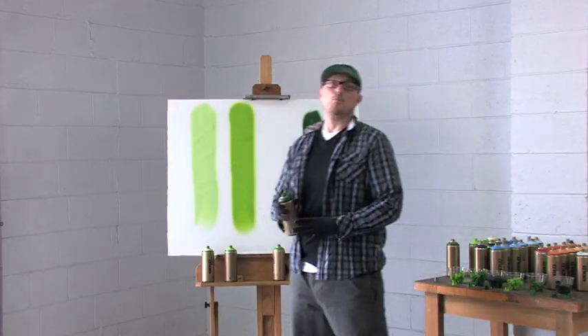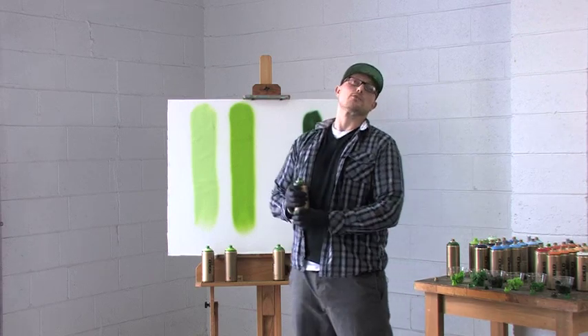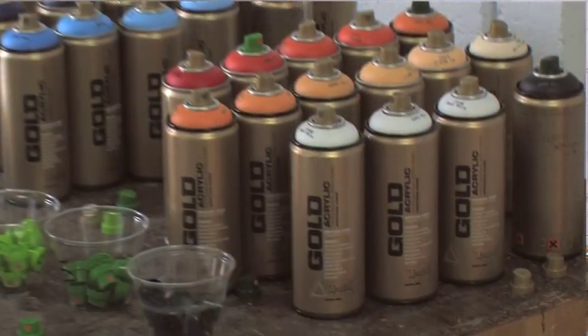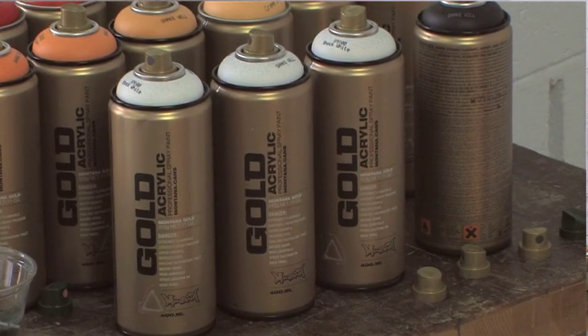Montana Gold is a high quality opaque acrylic spray paint for the professional artist. After four years of research and development, Montana Gold was relaunched in 2010 to give artists unparalleled control for their fine detail work.